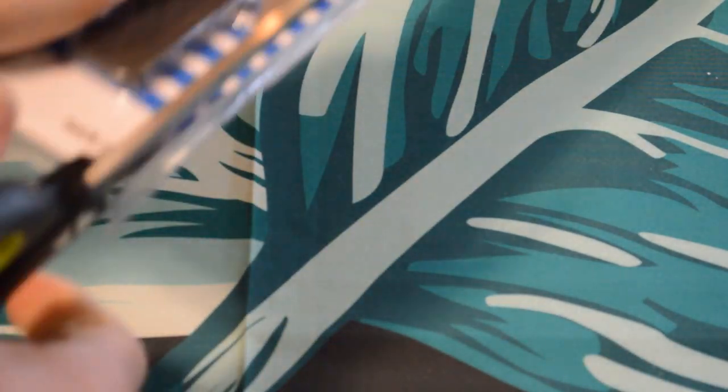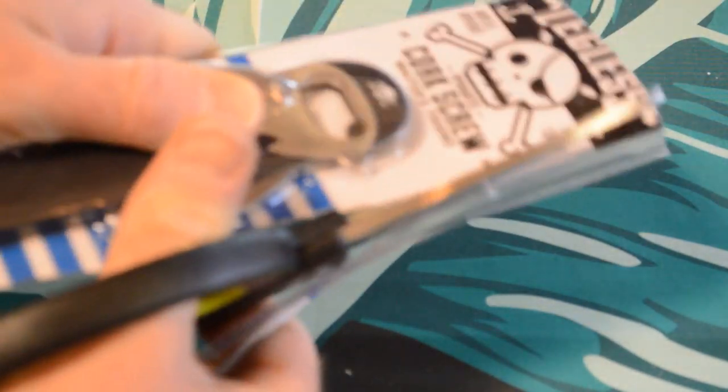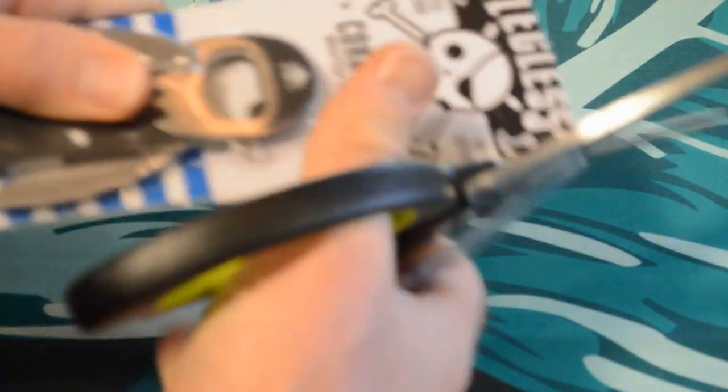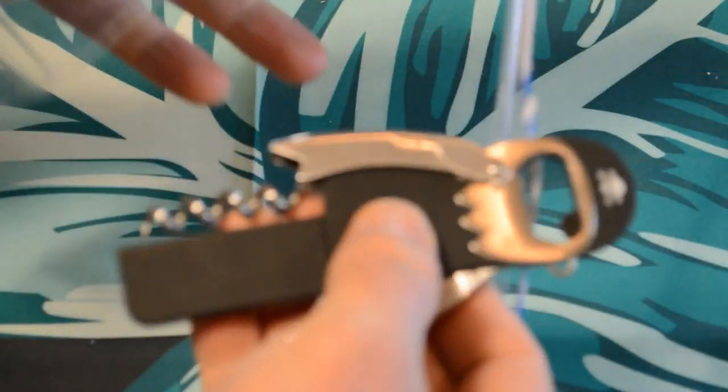I really like the packaging and the overall attitude of this company, so it kind of pains me to cut this open. I wish they made it so you didn't have to destroy the packaging to get it open. All right, here we go.